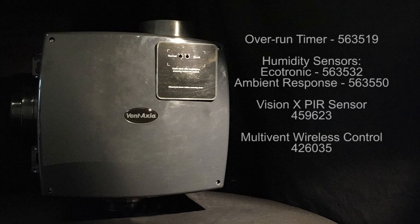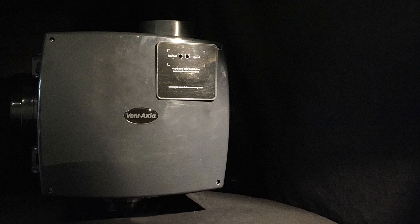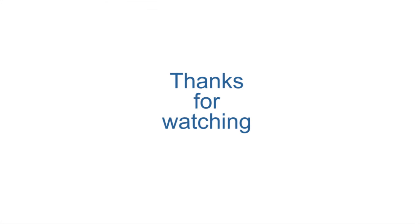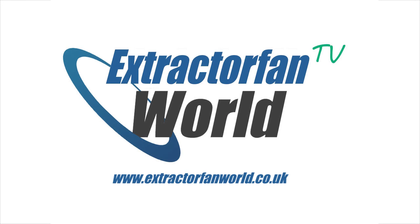All of these units can be controlled with various different switches and controllers from Ventaxia, to make the multi-vent whole-house extractor a versatile domestic and commercial simultaneous extractor. Take a look at our whole-house multi-vent extractors page on extractorfanworld.co.uk. Thanks so much for watching — see you again next time on Extractor Fan World TV.